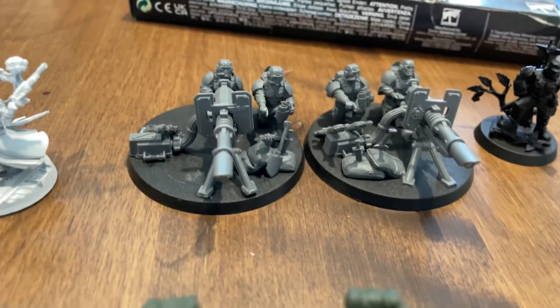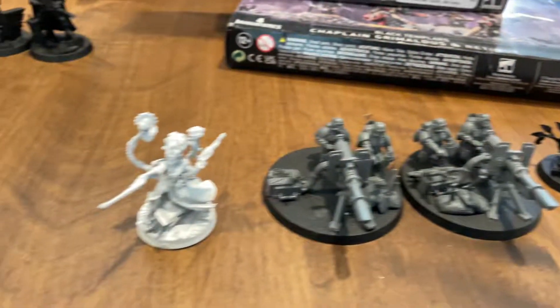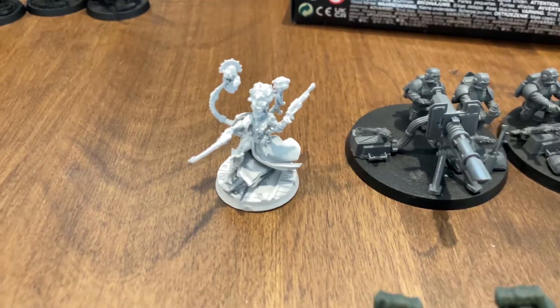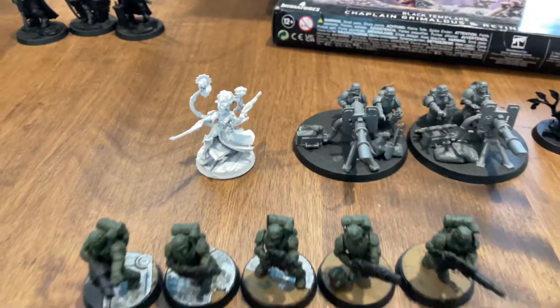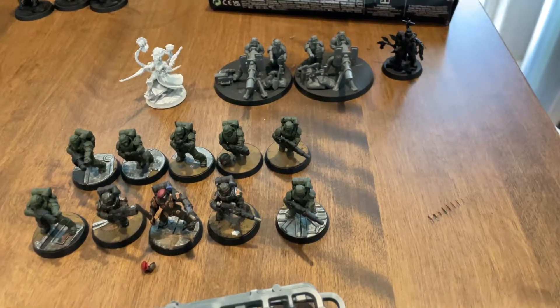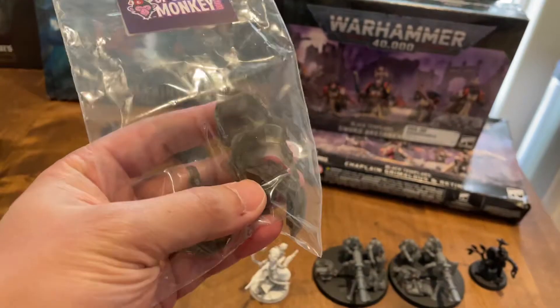So we've got 10 — what do you call these guys — Scions, with someone who lost their head. Some heavy weapon teams here, good old Colonel Dylan, and homegirl from Necromunda. I think I took this in a trade because it looked cool and I was going to use it as a special commander. And yeah, some bits for the Redemptors in the box set.